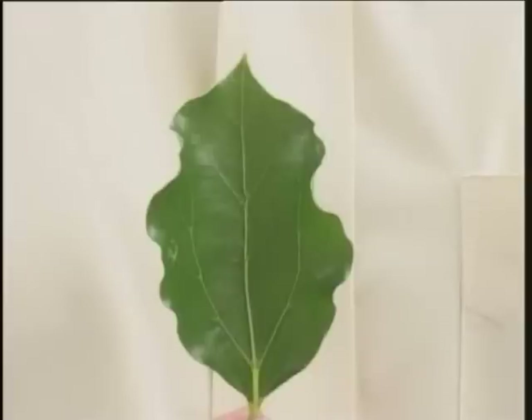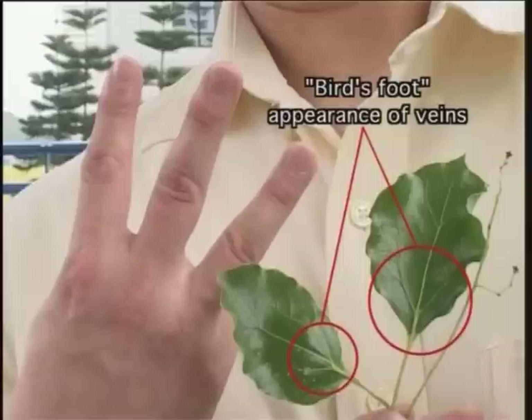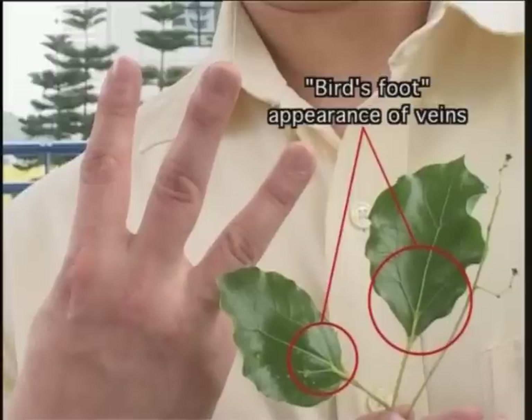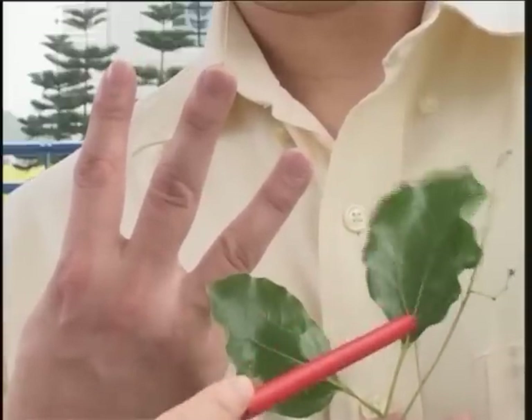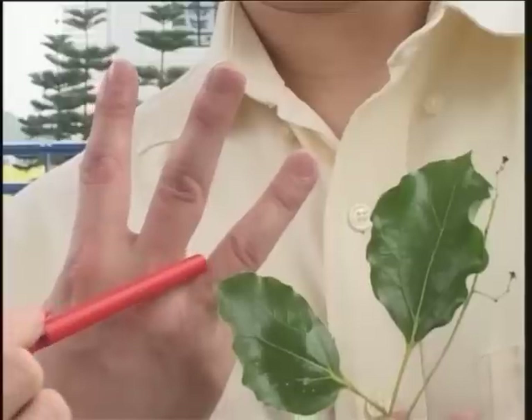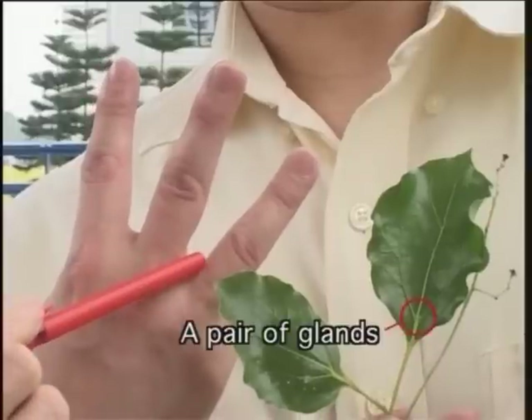The leaves are alternate, simple, elliptic in shape, with an entire, somewhat wavy margin. There are three distinct, strongly protruding veins arising together from the leaf base, suggestive of the appearance of a bird's foot, and a useful diagnostic feature for all Cinnamomum species. There is a pair of small glands on the upper surface, close to the point where the mid-rib and two lateral veins arise close together.